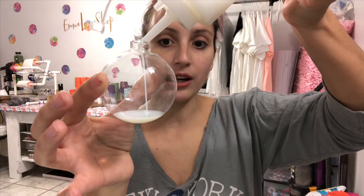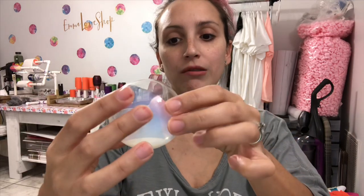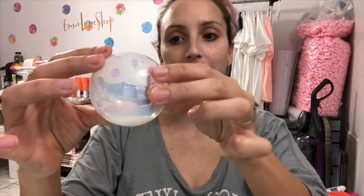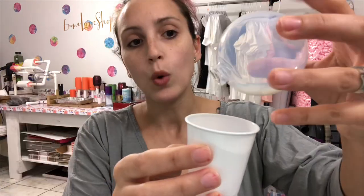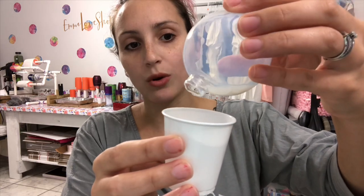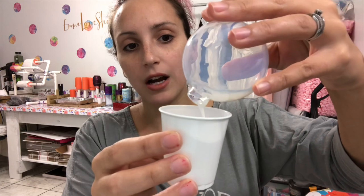You want to make sure you get a good amount in there so that we get great coverage. Just swirl it all around slowly, making sure to cover the entire inside of your ornament. Swirl it nice and slow so you get coverage all around the inside. Once you start getting the polycrylic towards the entrance of your ornament, grab a plastic cup.